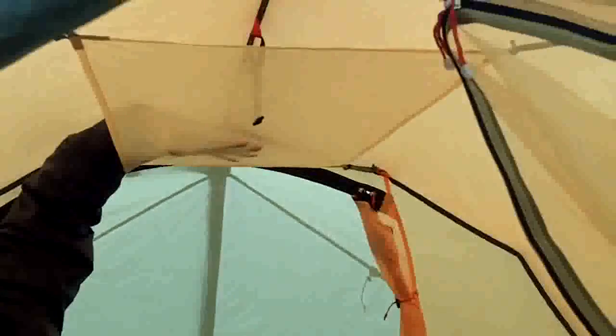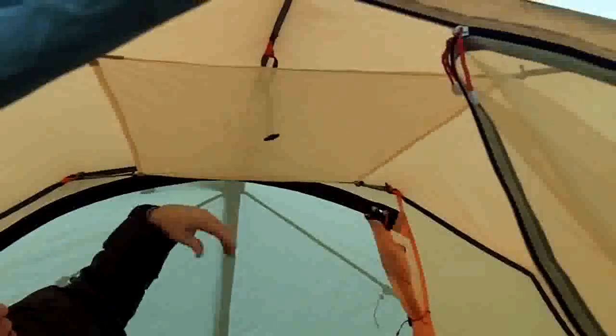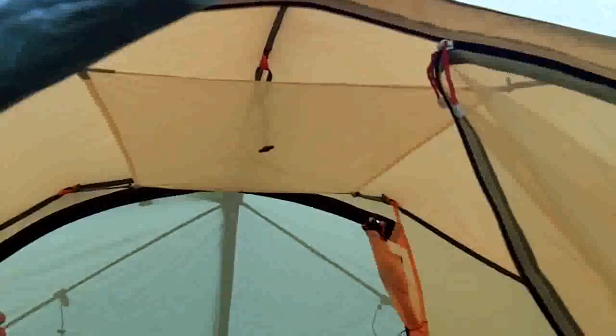You'll also notice — if you focus up here — that there's actually a hammock up on the top side, an attic where you can go ahead and put headlamps and other things that need to dry out. It's a perfect place to store that.